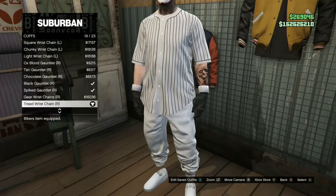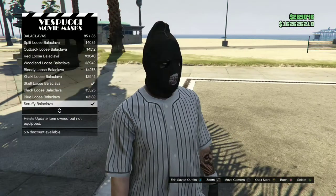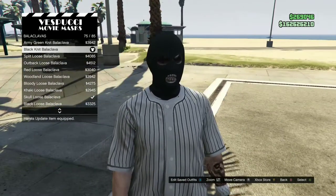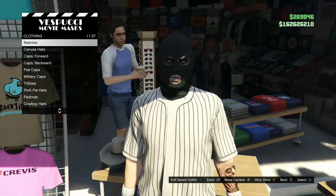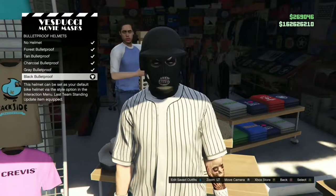Make your way over to the mask store. Once you're at the mask store, go to the same section I go to. Purchase the Black Knits. Then move over to the left side of the mask store, go over to Bulletproof Helmets, and purchase the Black Bulletproof Helmet.